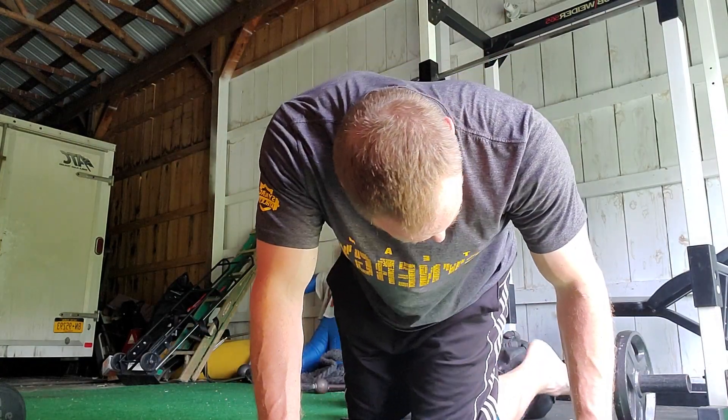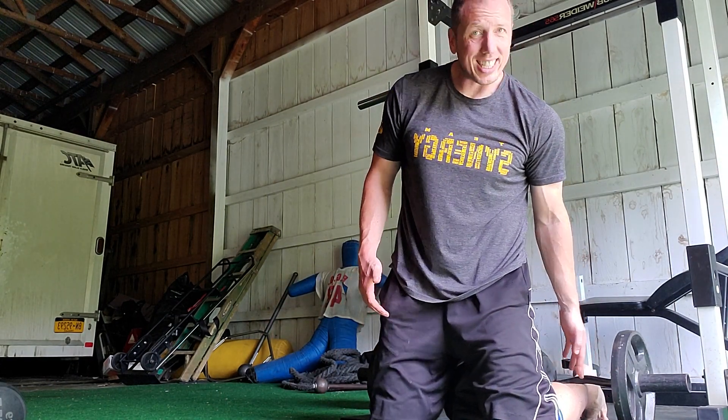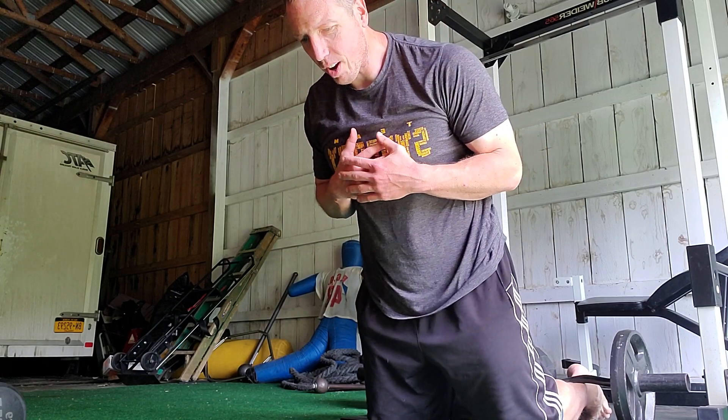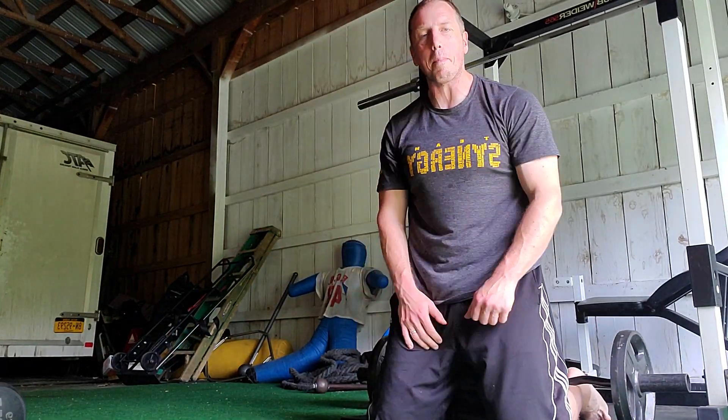You can load it up with 25s. I just threw a sandbag on top to hold it down, and the bar actually has those nice bends in it so you can put your ankles right into one of those. Then you're going to fight the resistance on the way down — low, low, low — little push-up if you need it, then curl back up.